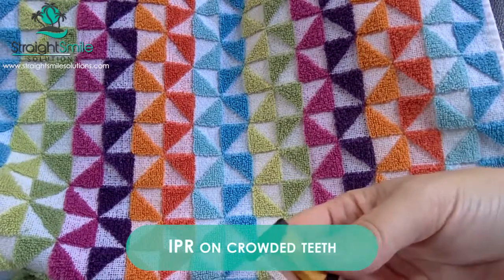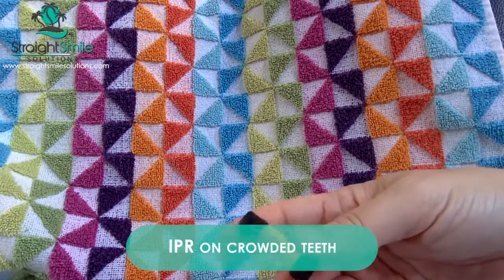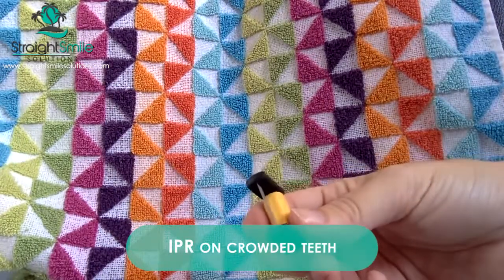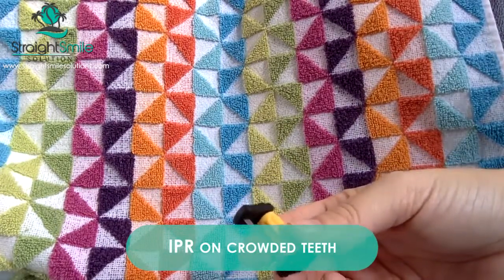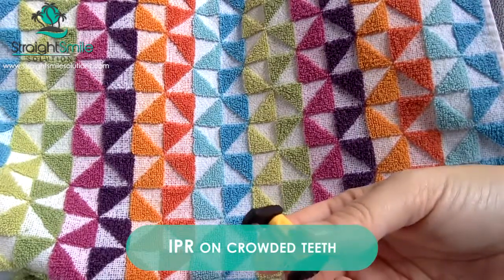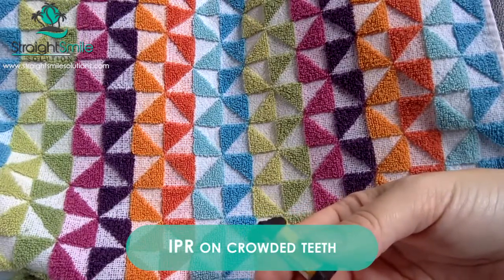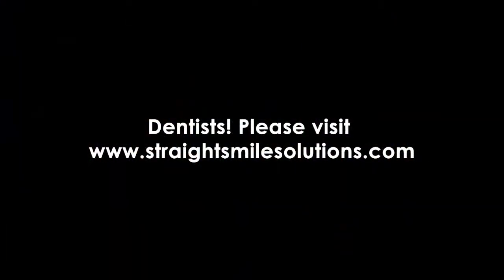Make sure you ping the nice folks at Justanko in Sweden if you're interested in their amazing IPR products. Do visit Straight Smile Solutions for all the information you need about orthodontics, aligners, indirect bonding, how to get great outcomes, how to select cases, et cetera. Visit us at straightsmilesolutions.com. Keep those inquiries coming and I'll be glad to answer your questions. Have a great day — I'll see you next time.